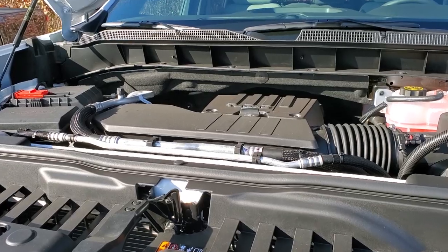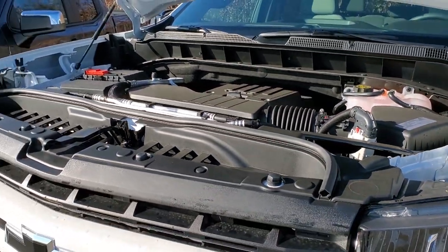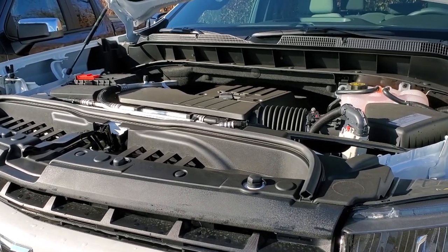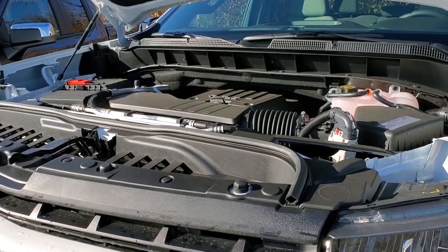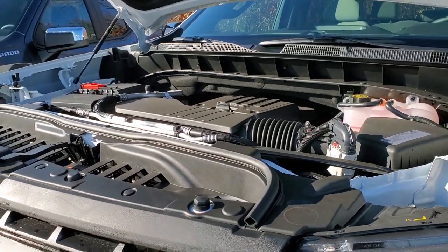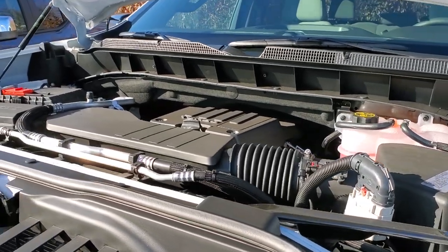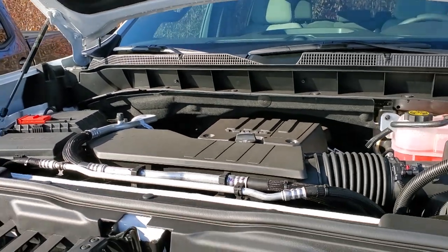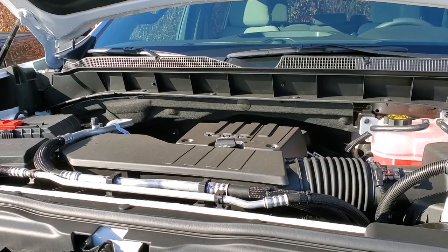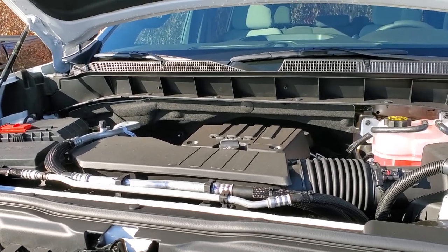The last change is the availability of the 10-speed transmission. Previously it was only paired with the 6.2-liter engine on the LTZ or High Country. Now it is the standard transmission if you get the 5.3-liter engine on any four-wheel-drive High Country or LT Trail Boss. Previously those had the eight-speed transmission, which a lot of people disliked for its rough shifting. The 10-speed pairing will be much better, especially for towing.